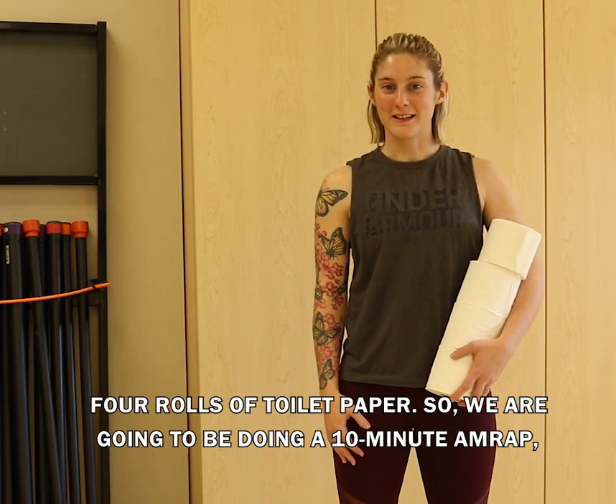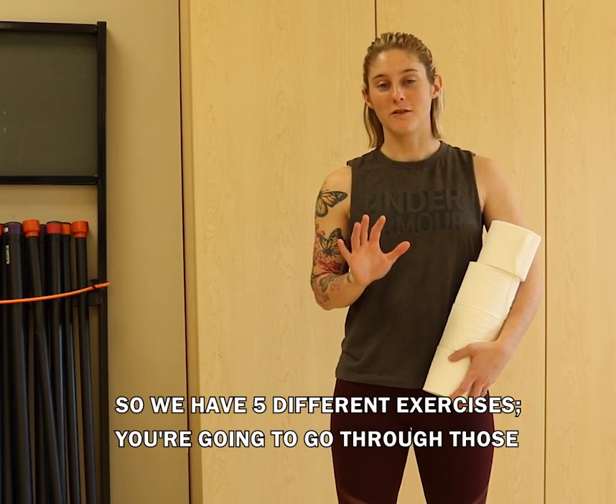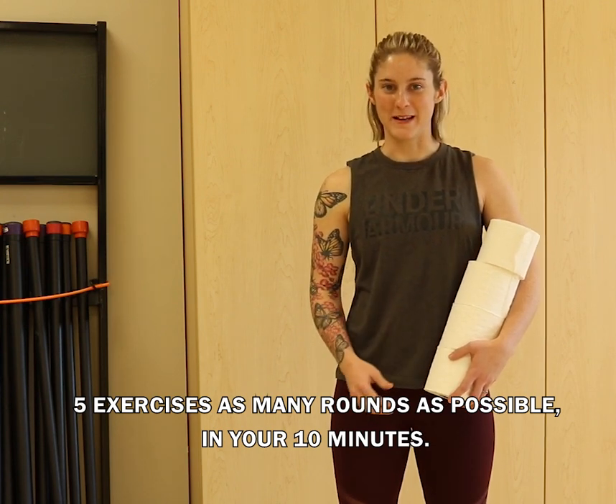We're going to be doing a 10-minute AMRAP. We have five different exercises. You're going to go through those five exercises as many rounds as possible in your 10 minutes.